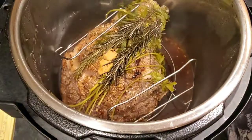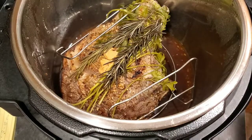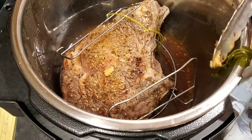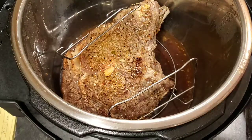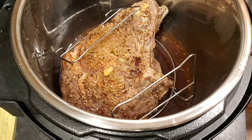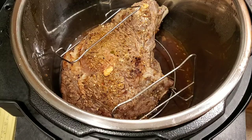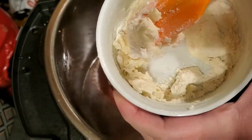After 35 minutes I'm going to take the roast out, remove everything off the top, and get it into the oven. I have the broiler going and we're just going to broil this a little bit. In the meantime I'm going to make a gravy right in here using a pan sauce, so let me get the roast into the oven to start broiling.